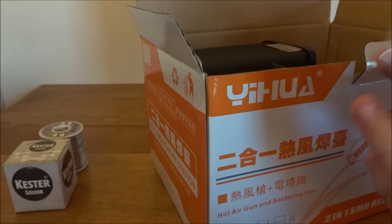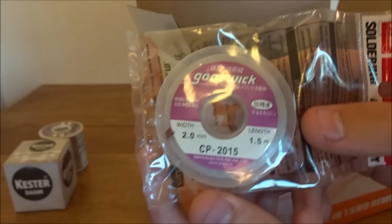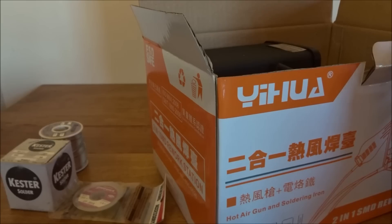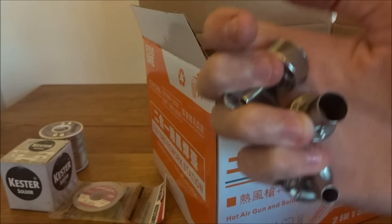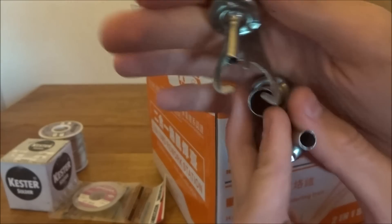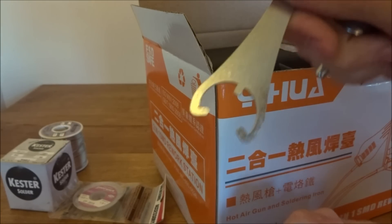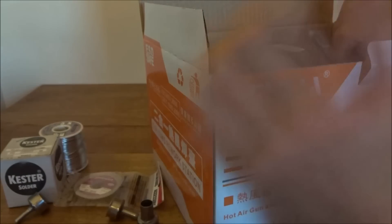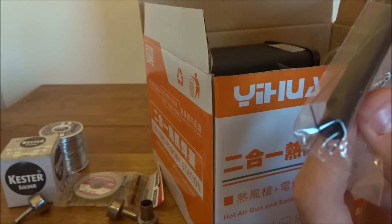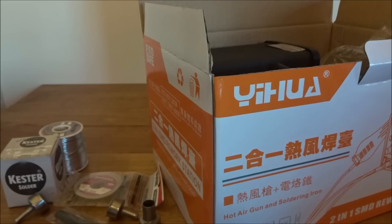Here we have some Goot wick — soldering wick that you put on to remove solder. And here are different size tips for the hot air gun — small, medium, and large. And then this is probably a tool for removing and putting those back on. Here we have a little thing — not sure what that screw is for.